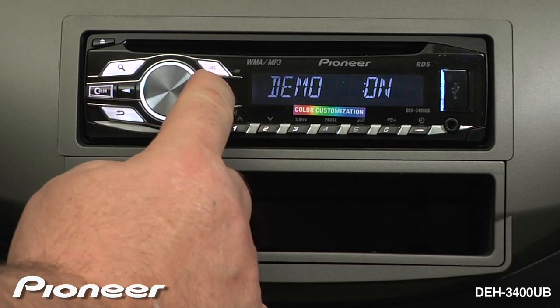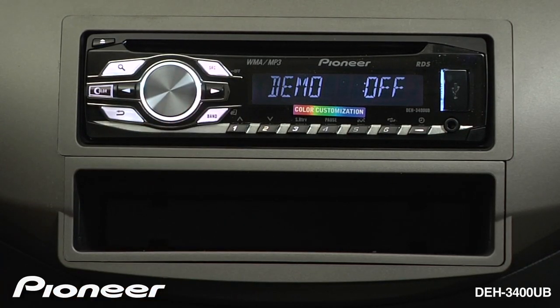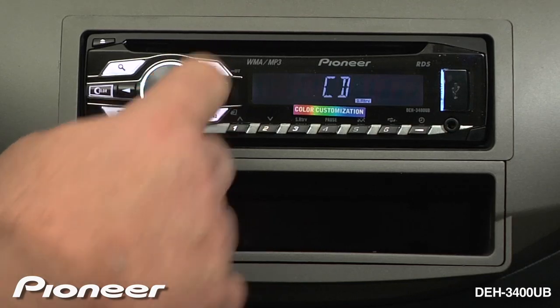Our demonstration is on. We'll hit the arrow over and demonstration is now turned off. Press the source key and you're in business.